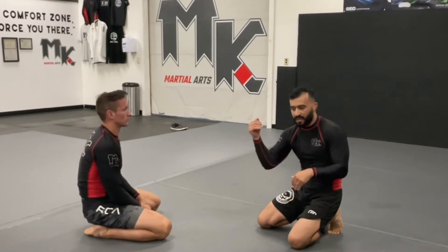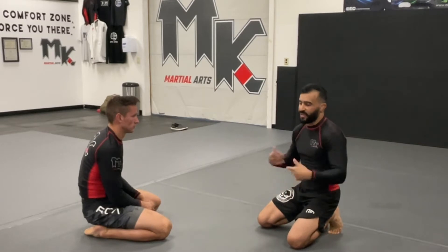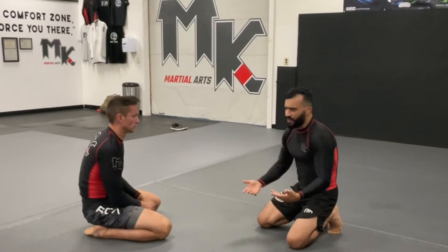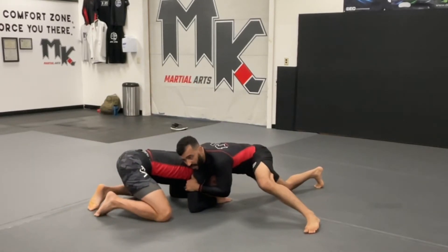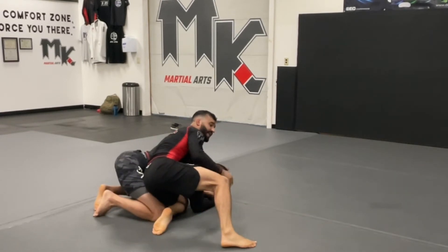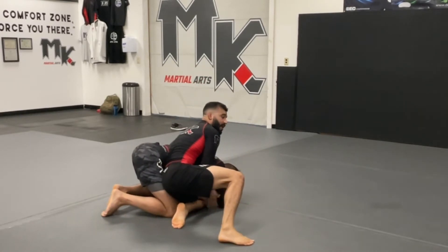Good wrestling stance, collar tie, bicep control, take the shot, snap down to the front headlock. When you're doing the snap down, think about wringing out a wet towel - you want loose shoulders. Don't try to force them down with a tight chest and shoulders; it's got to be a looser feel. From here, boom - right down to our front headlock. You don't even have to wait, raise the shot and you can pivot right away if you notice that elbow and knee connection is there.